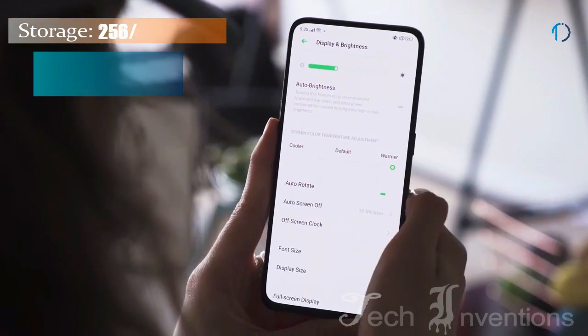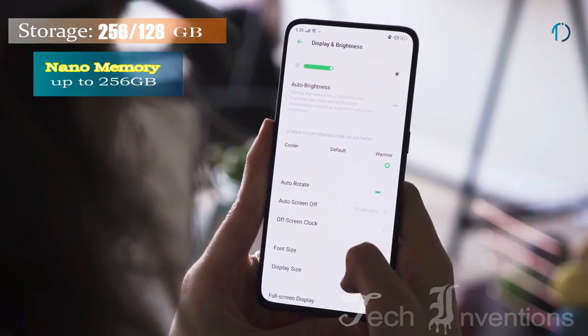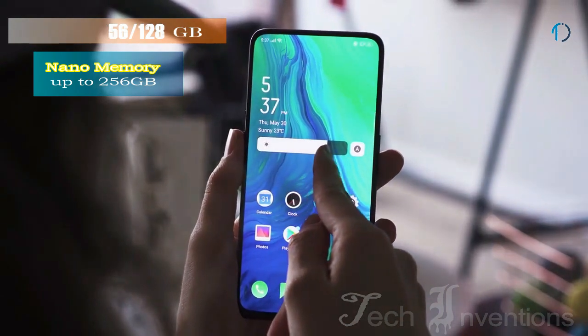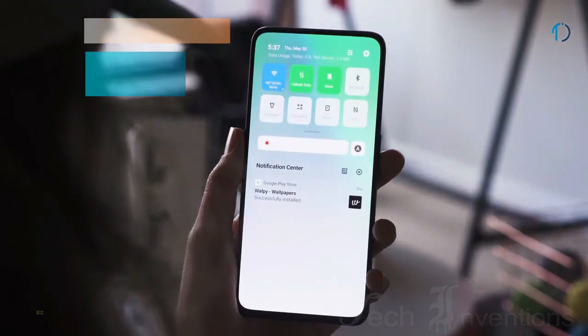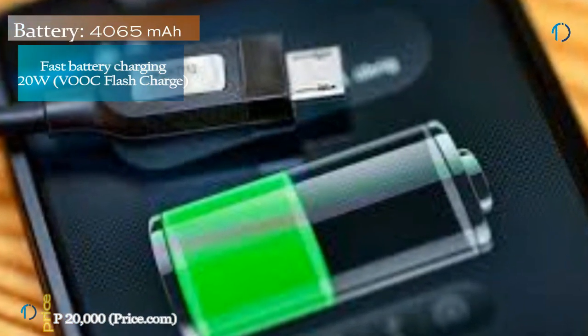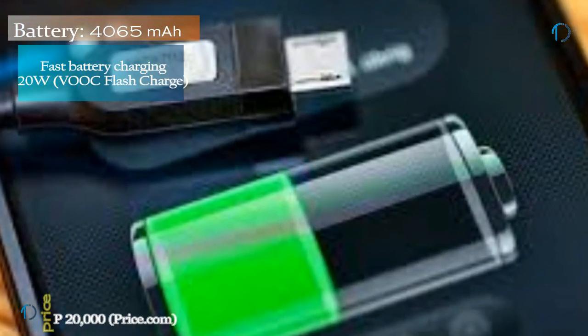This device is based on Android 9.0 and packs 128GB of inbuilt storage that can be expanded via microSD card up to 256GB. It is powered by a 4065mAh battery and supports 20W fast battery charging.